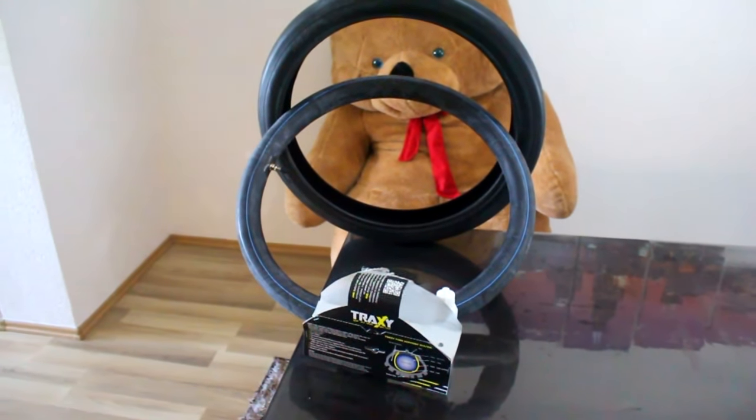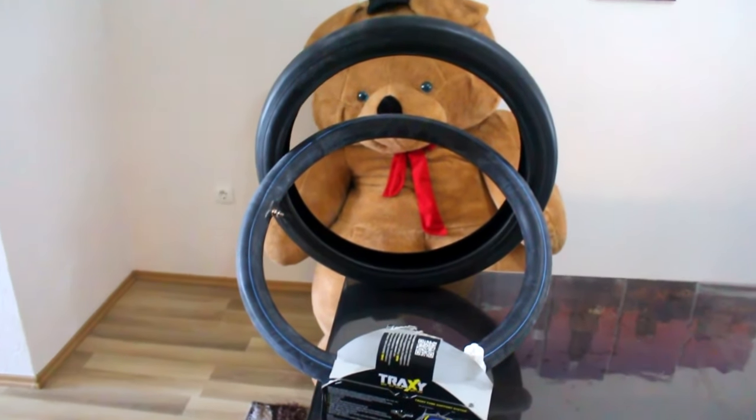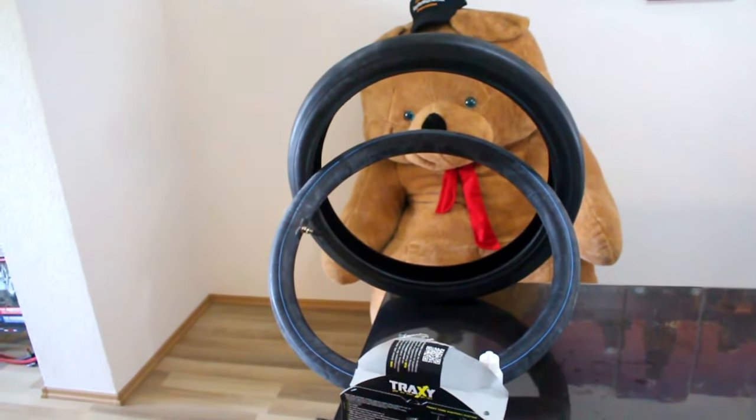So guys, this is the new product. It's made in Slovenia, something like Tubelis. It's really different, so let's go.